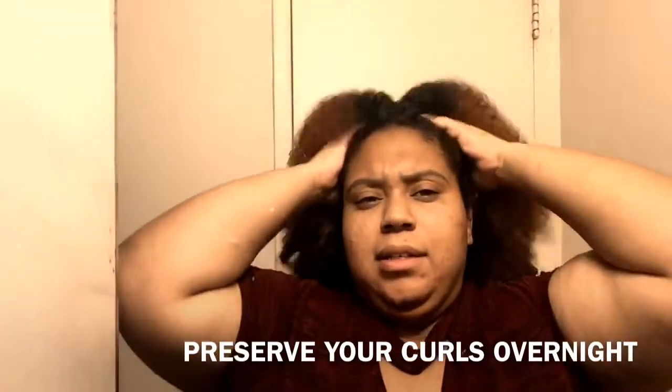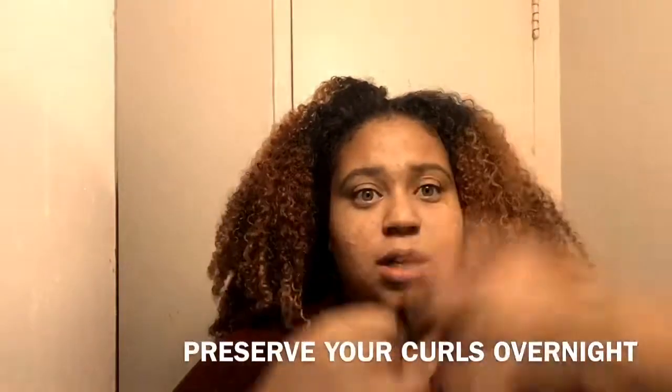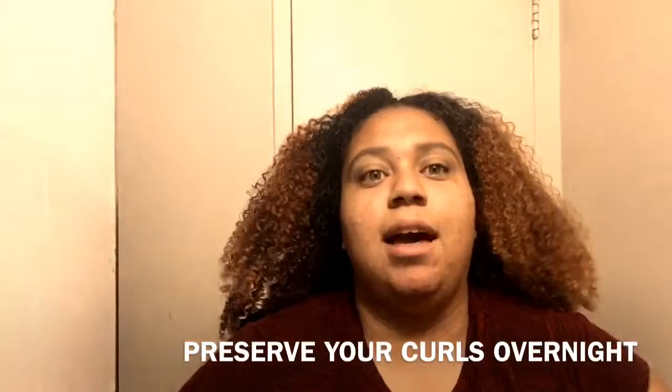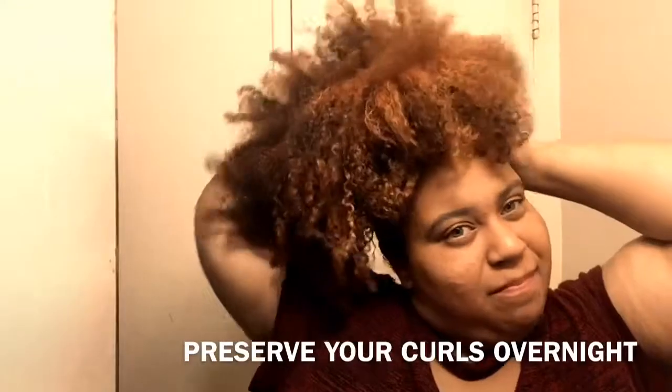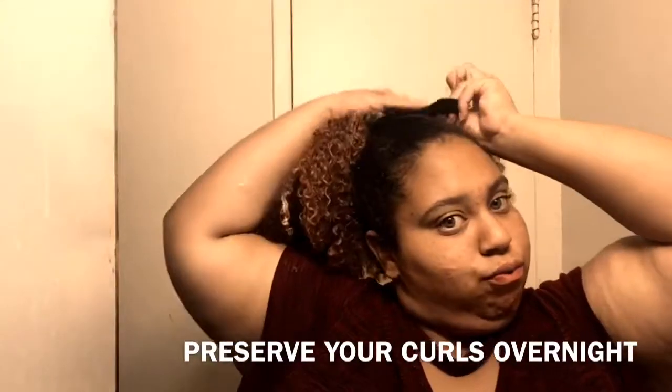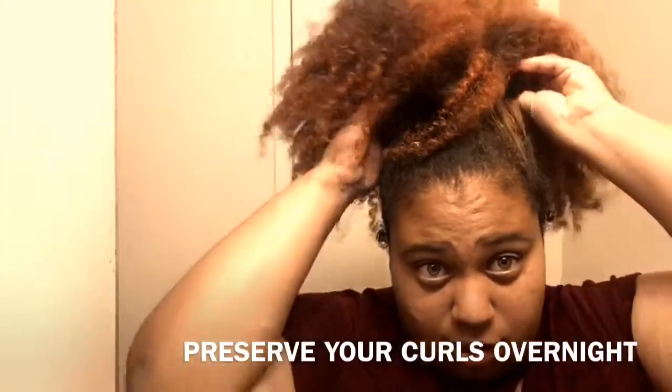First, what I do is bring my hair up into a high pineapple — that's what everybody calls it. I'm going to take this scrunchie and just put it up — I'm not going to wrap it around or anything, just loosely like that. You don't want to tie it tightly because that will stress and pull the curls, and you don't want that for the next day.